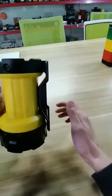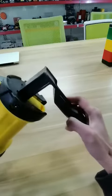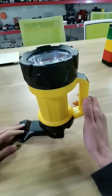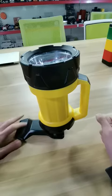Next, there is a hook. You can see, how cool is this.